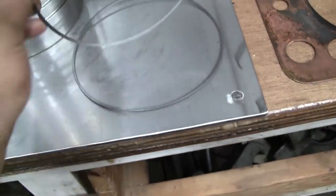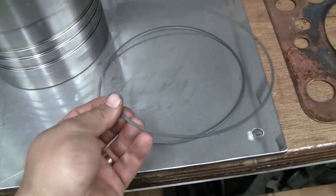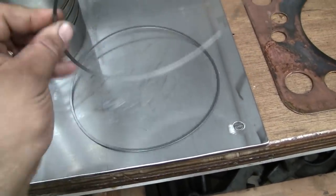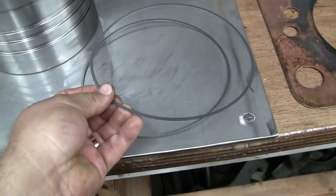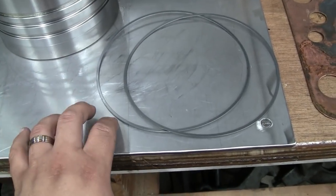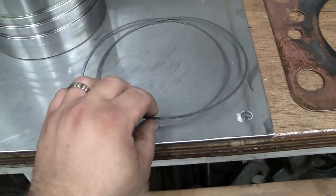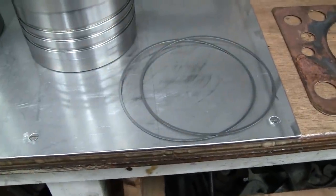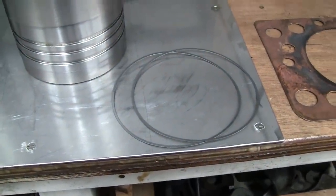We've got new shims here for the liners. The originals were 30 thousandths, so I went ahead and ordered new 30 thousandths shims. They're available in a couple different thicknesses - I believe something like 6, 7, 8, and 15 thousandths thicknesses, depending on whether or not you've got to recut the counterbores in the block. So let's get up there and take a look.